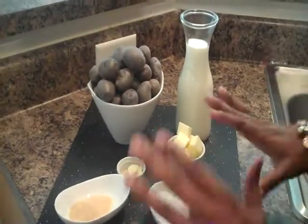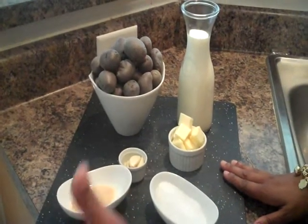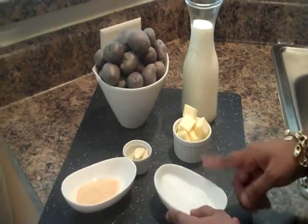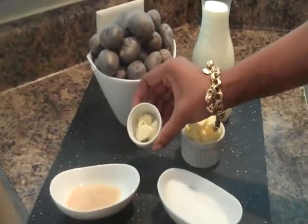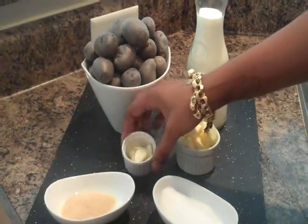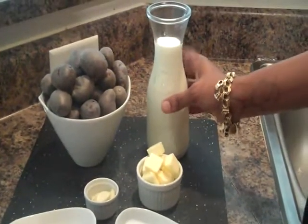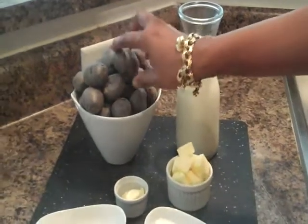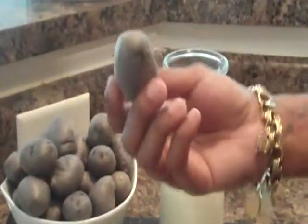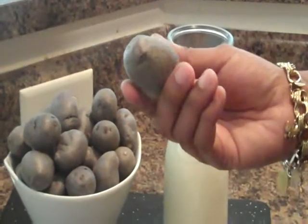These are our ingredients for the garlic purple mashed potatoes. We have a little kosher salt, garlic powder, and we're going to boil off about four cloves of garlic in the water. We've also got some cold butter and ice cold heavy cream. Because these potatoes are so small, I'm actually probably going to leave the skin on — I'll let you know.